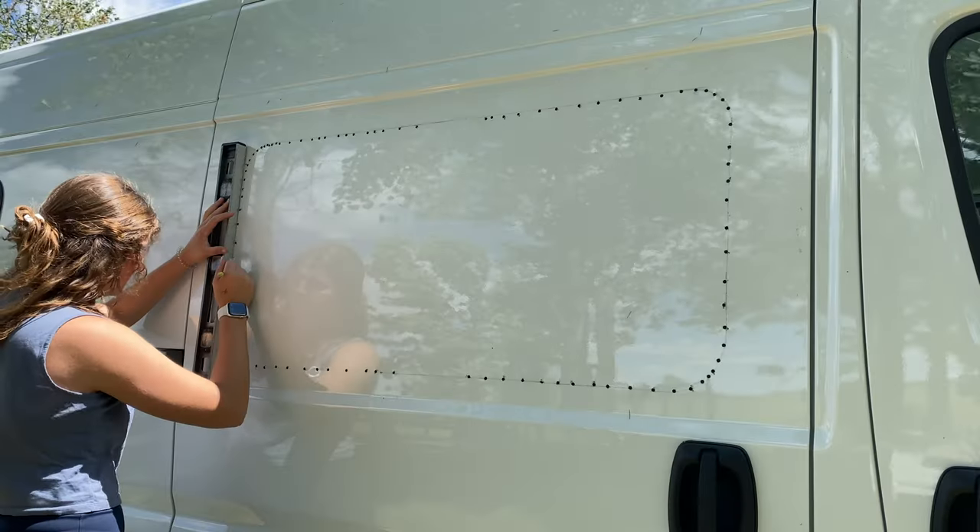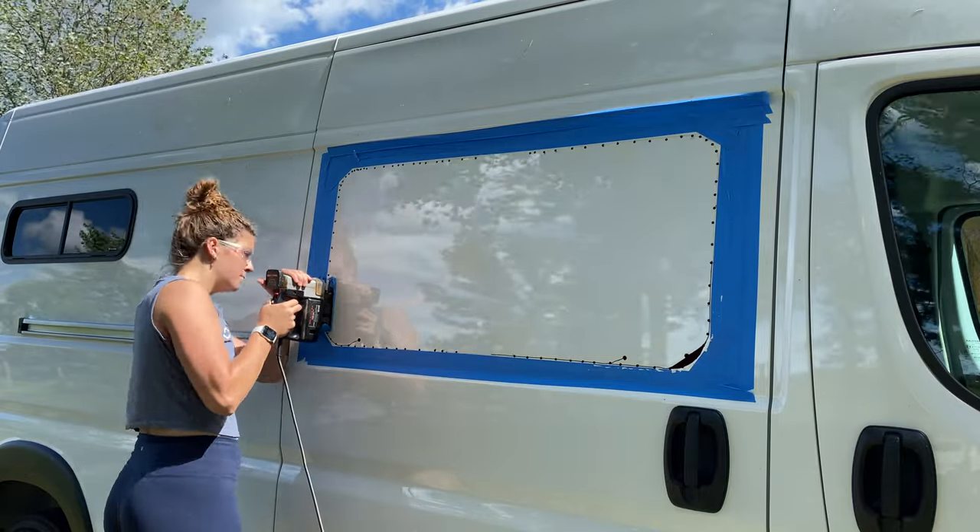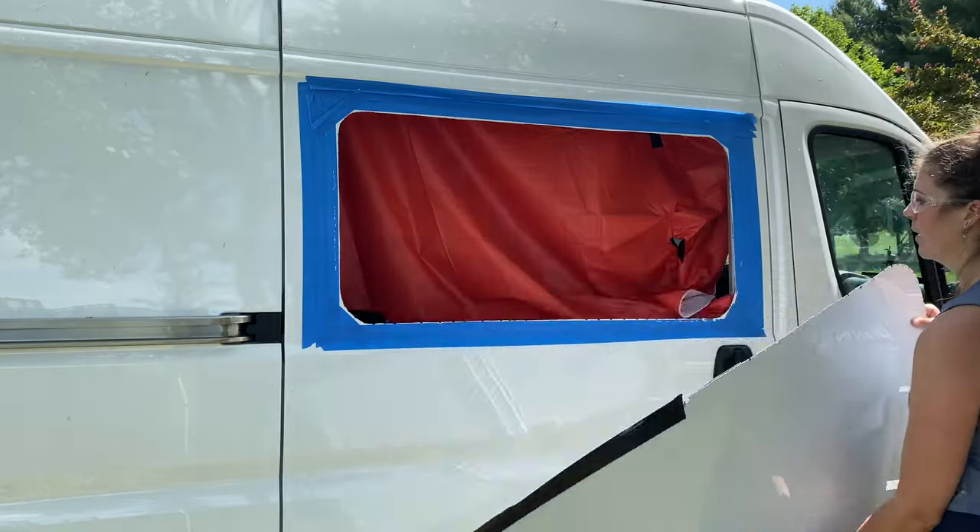Welcome to my channel. My name is Lauren and I'm self-converting my RAM ProMaster to live, travel, and work in full-time on the road.